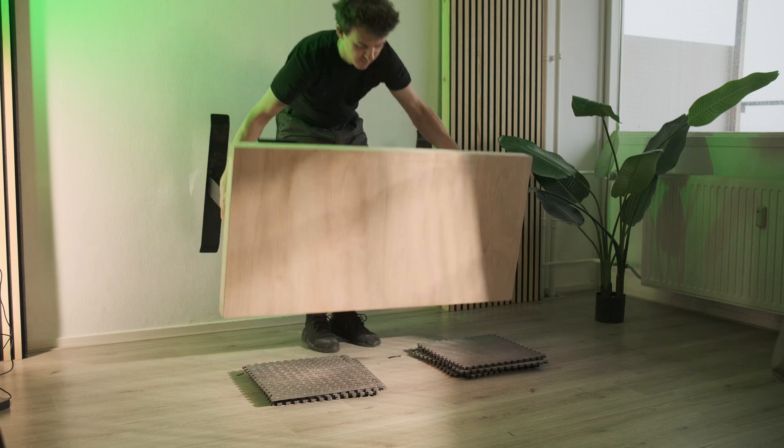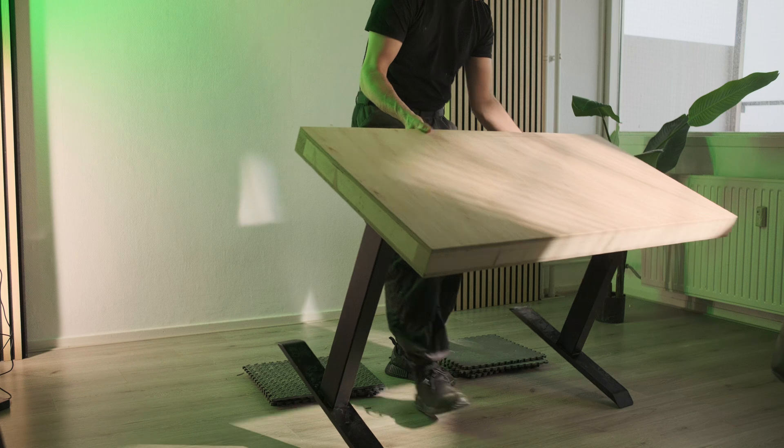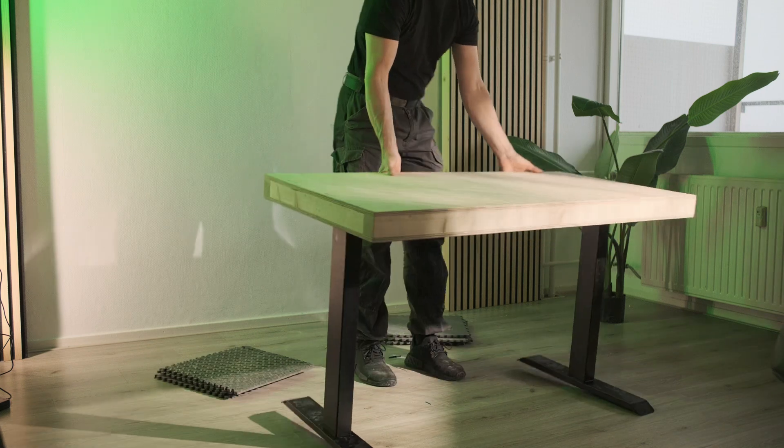It's pretty sick that we just made a desk with a laser, essentially. I'm really curious to see what we can do with this machine in the future. I hope you enjoyed the video — see you in the next one.